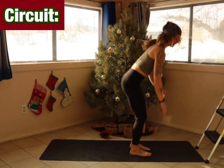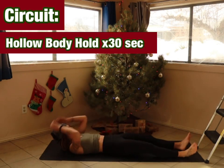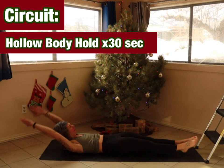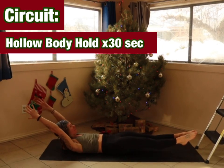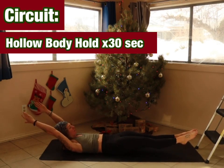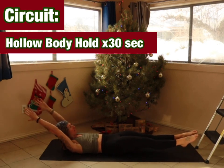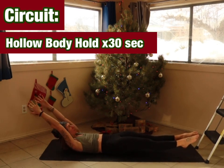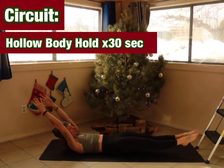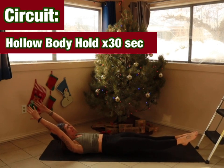Last two. We have a hollow body hold coming up in five, four, three, two, and one. Almost there. Five, four, three, two, and one.